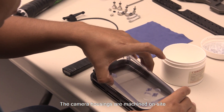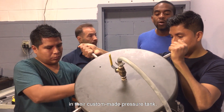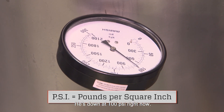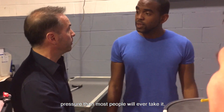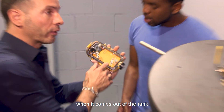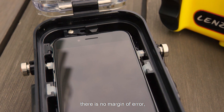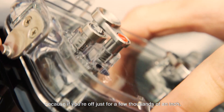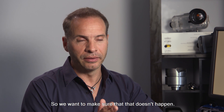The camera housings are machined on site and built by hand, and each shell is depth tested in their custom-made pressure tank. He's down at 100 psi right now — we're subjecting it to more pressure than most people will ever take it. If there's any water inside the casing when it comes out of the tank, it's rejected. When you're underwater with your smartphone, there is no margin of error, because if you're off just a few thousandths of an inch, you can have leaks.